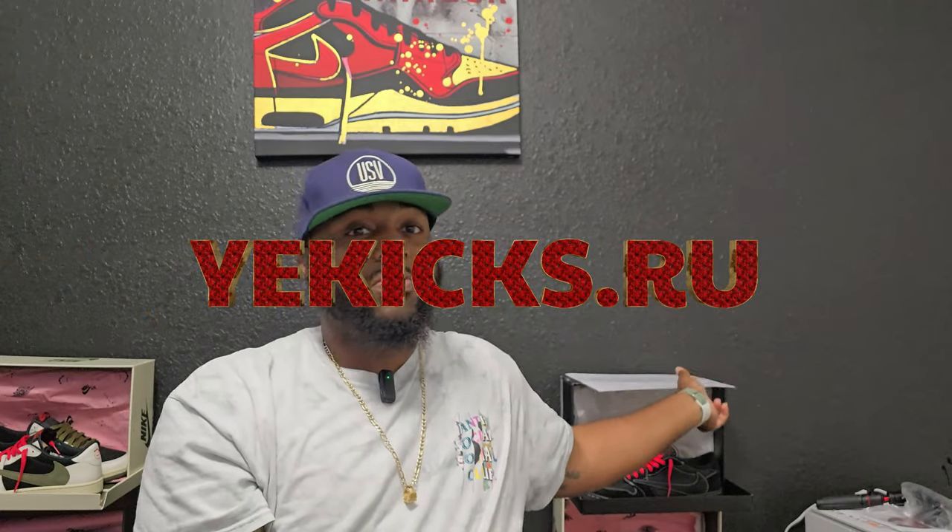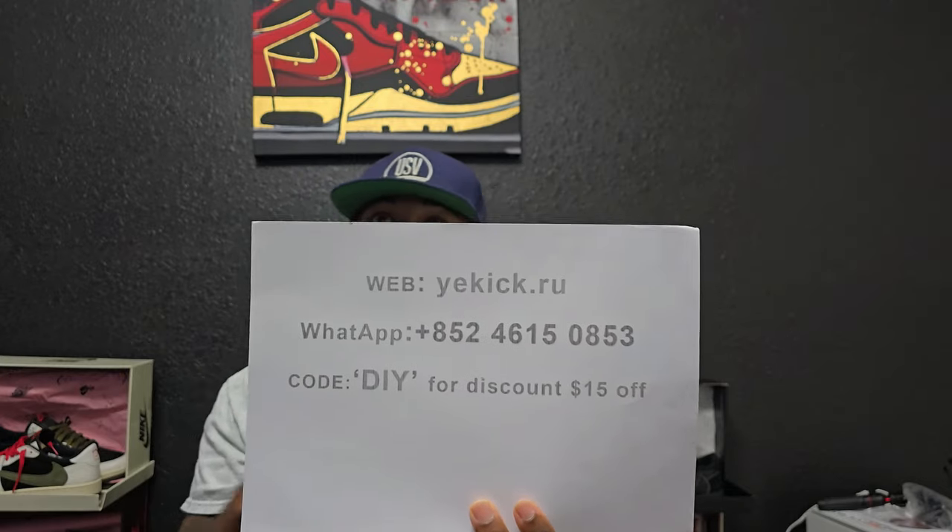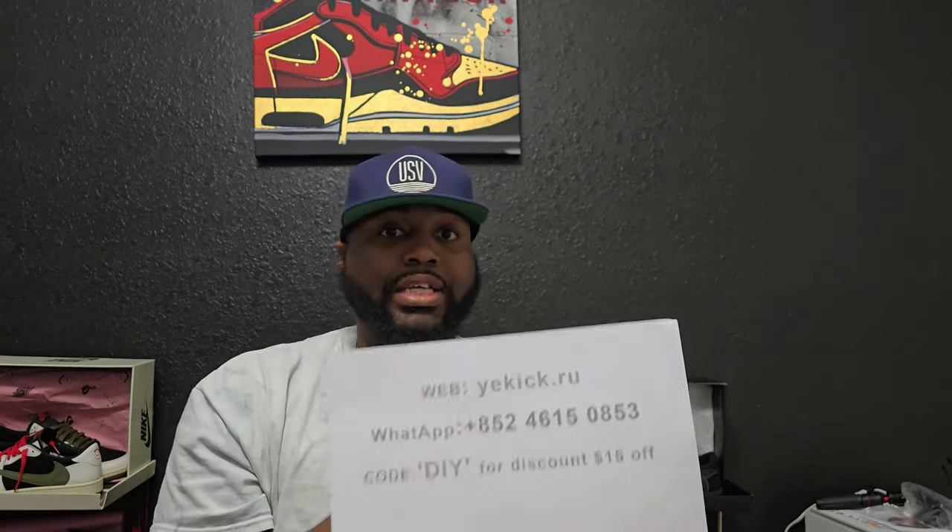Today we've got another LV shoe. Before we get into it, this is an information video — this is my opinion only, everything you hear in this video is my opinion only. This shoe came from the good people over at Ye Kicks. Their WhatsApp is going to be in the description, and my code is DIY to save yourself 15% off your entire purchase. If you see what you like, go ahead and check out their website — everything will be in the description below.